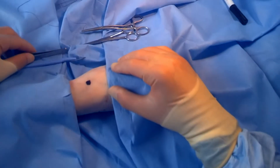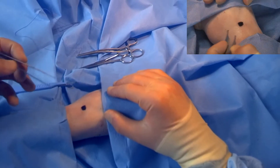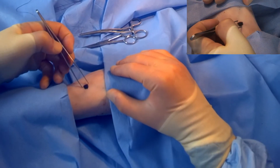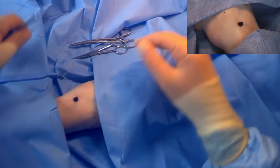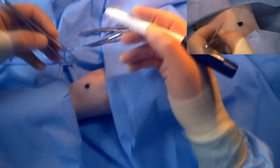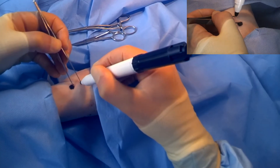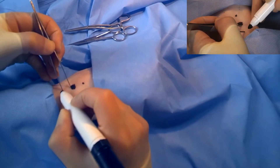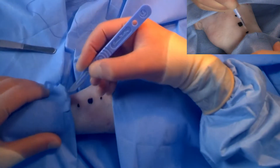It's important initially to make sure that your wound is three times the length of the lesion. This can be measured out with forceps or with a tape. Now to make the incision.